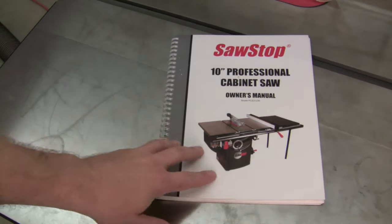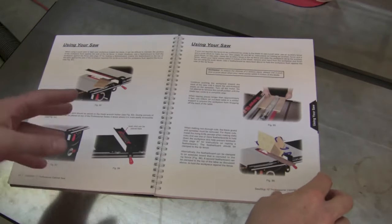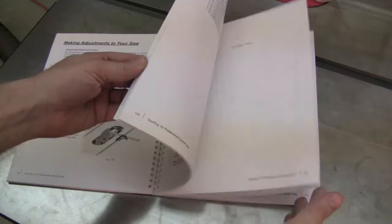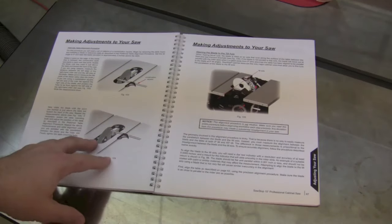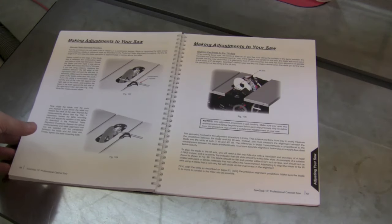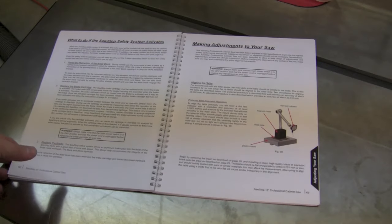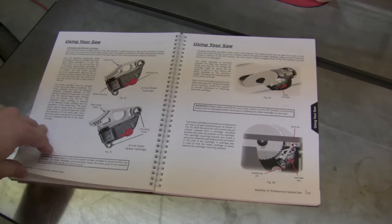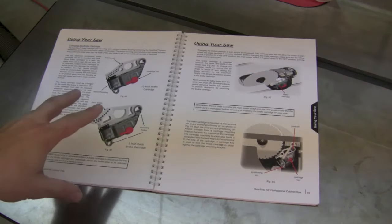The manual that comes with your SawStop is one of the best manuals I've ever seen. There are full color photos throughout, and it's over 100 pages thick of material, covering absolutely everything about adjusting and operating your saw. This saw has the capability for adjusting every single thing about it — from aligning the blade, the fence, the tilting mechanism and stops. Everything about it is listed right here in this easy to use manual.